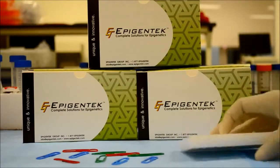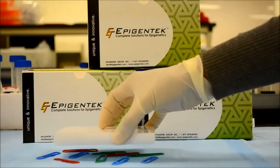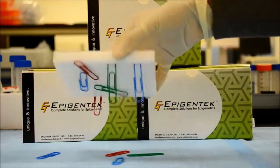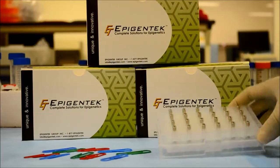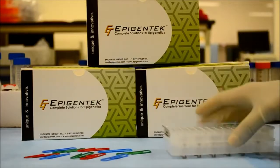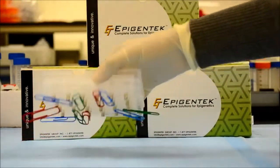Compared to similar products on the market which fall short on magnetic strength and take longer for sample separation with less than stellar results, the EpiMag's neodymium iron boron rods are designed to be extra powerful for ideal results.